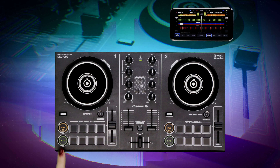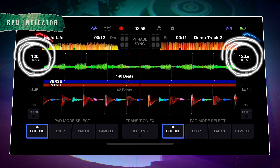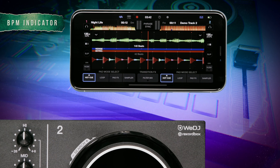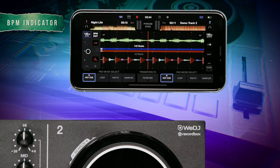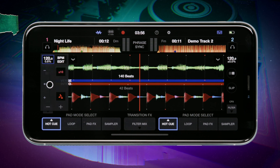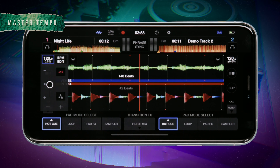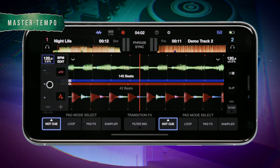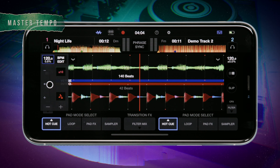To manually adjust the BPM of a track, you can use the BPM indicator in We DJ. To access the various BPM and tempo options available, tap the BPM indicator in We DJ. You can select or deselect master tempo, a feature that locks and preserves the original pitch of a track no matter what playback rate is used on the tempo slider.